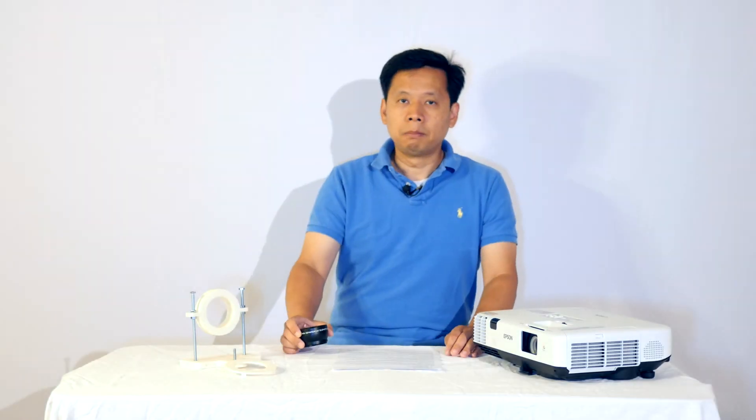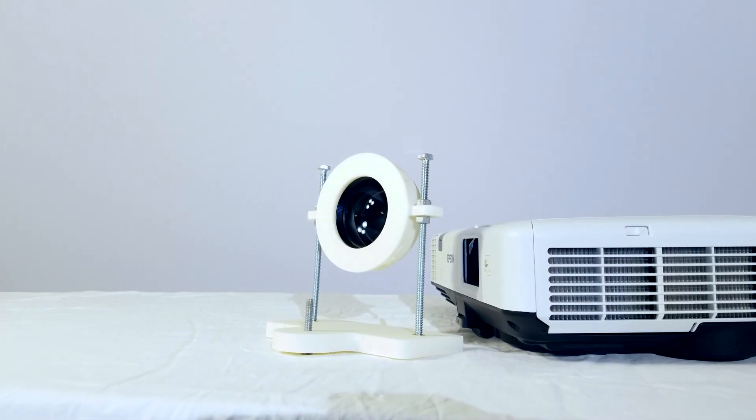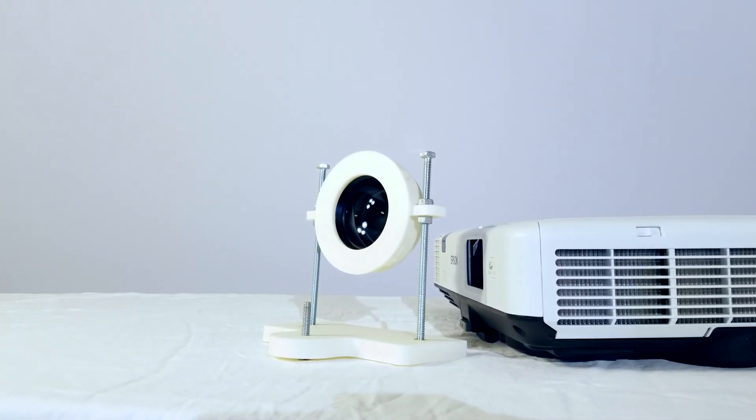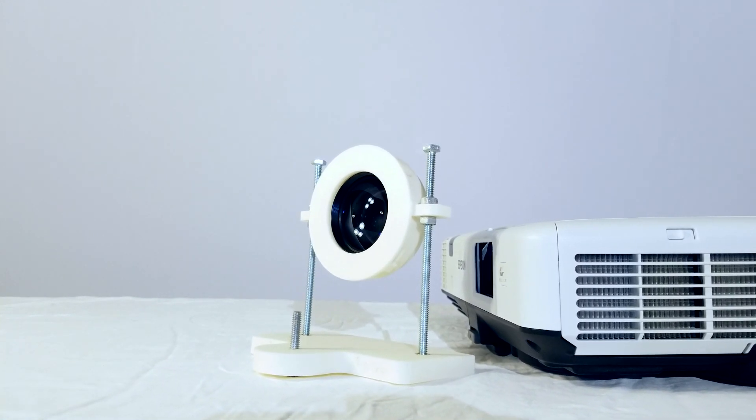Please comment below about what you think about using this DIY method to create a long throw projector. If you like this video, please give it a like and subscribe to my channel for more videos like this one in the future.